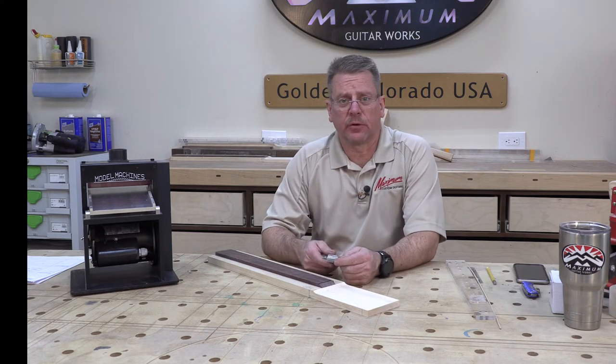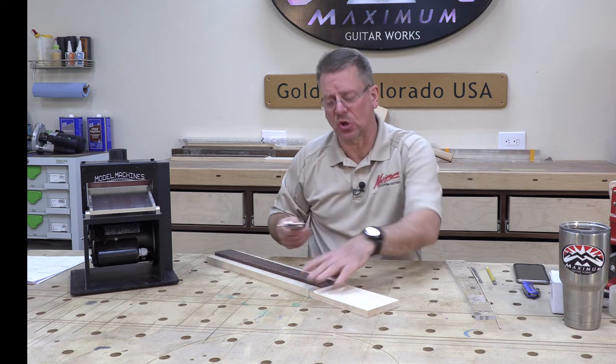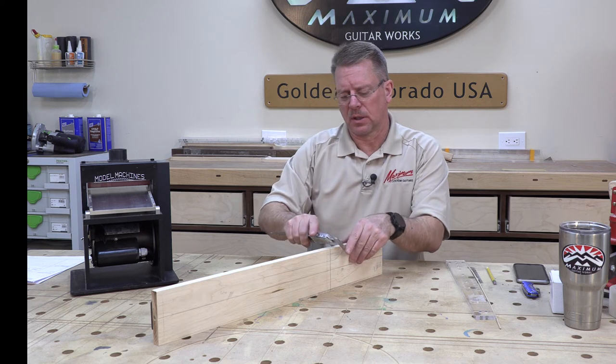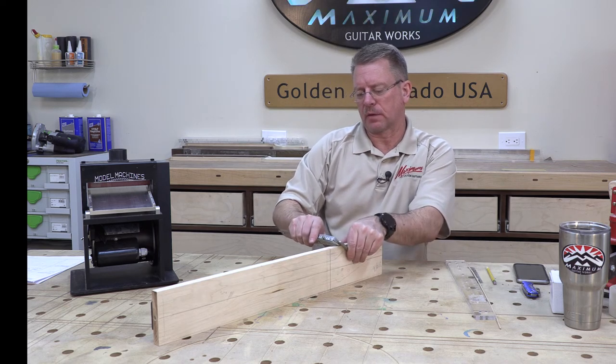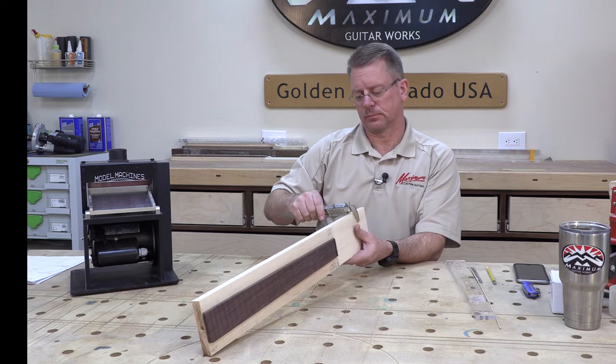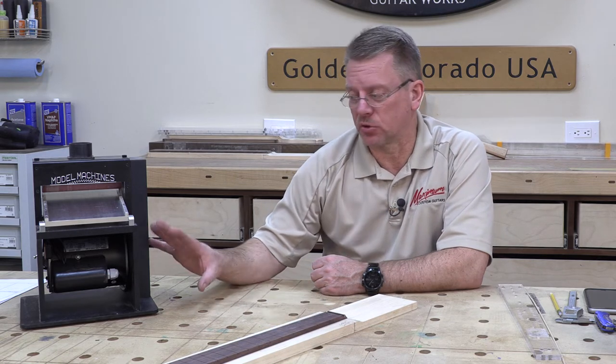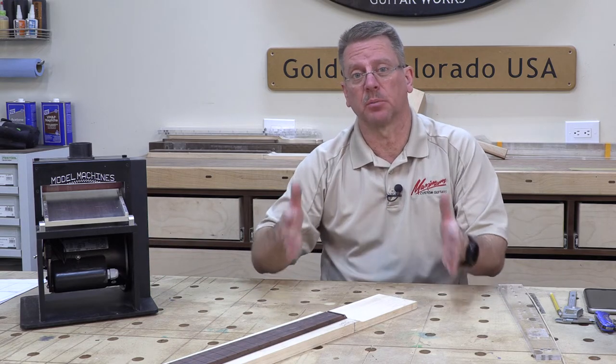For those of you in my class, do yourself a favor: even if you're using the Jet sander to create the Fender headstock shape, save your last few passes for this drum sander. It is so much more accurate — there's just no comparison. I set it for 14.3 and I'm getting 14.3 and 14.31 — this is an amazing machine. In fact, this is another machine I've requested the school purchase, and I think they're going to get at least two if not more, because they're compact enough to be pulled out when needed and used with that kind of accuracy.